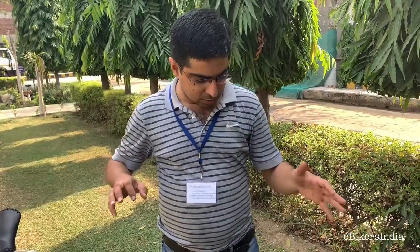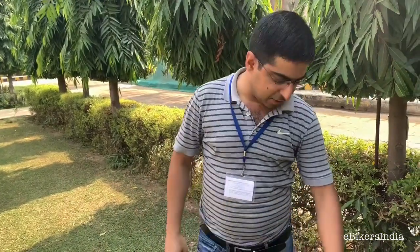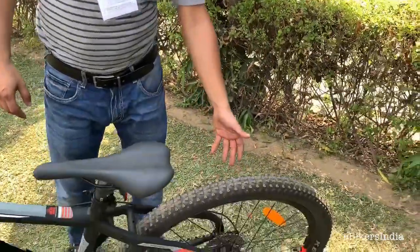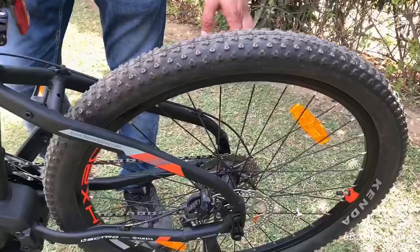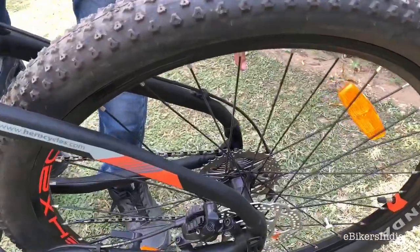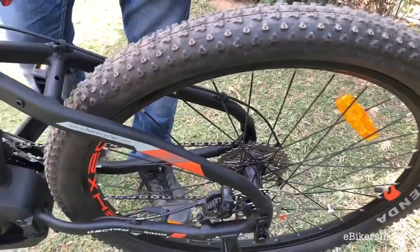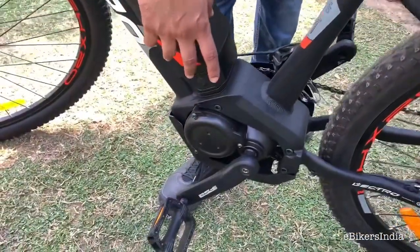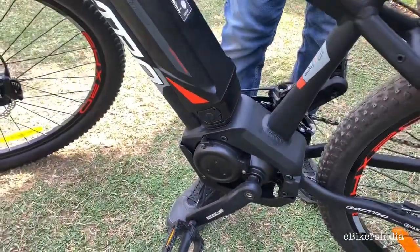So we will just be showing you the preview of the EHX20, which is the first mid-drive bike launched by Hero. In electric bicycles you have two kinds of motors — one is usually placed on the rear hub. There are a lot of models from Lectro which come with the rear hub motor, but this one has a mid-drive motor instead.